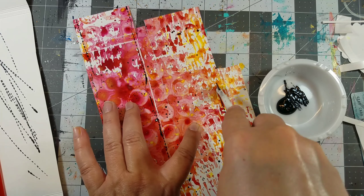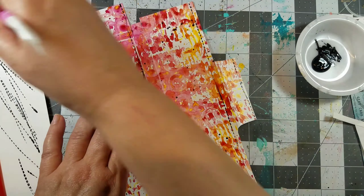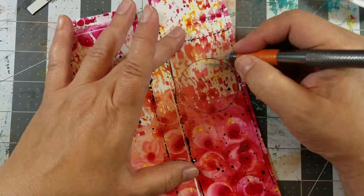Next, I used a fondant rotary wheel and black acrylic paint to add faux stitches. If you don't have one, just draw them on using a fine tip marker. Next, I cut out a window using a knife.